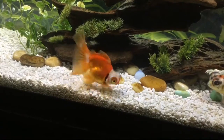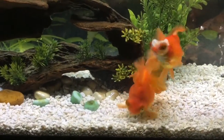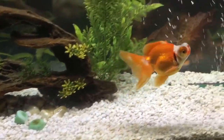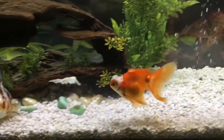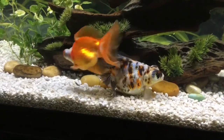That is Queenie, my red and white butterfly telescope. She is the runt of the bunch — she hasn't really gotten a lot bigger since I've had her, but she's still cute. She has a gorgeous tail. I'm not sure if she's really going to show it off. You might be able to see Cleo's a little bit — yeah, she fanned it out just a smidgen.